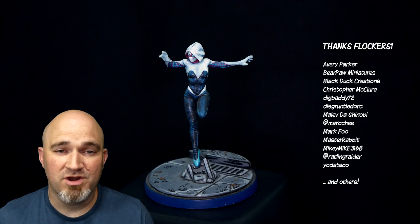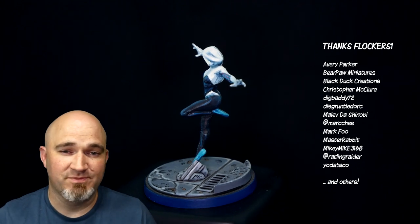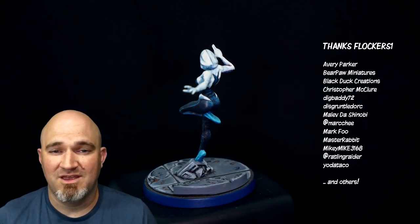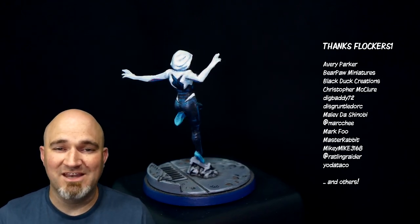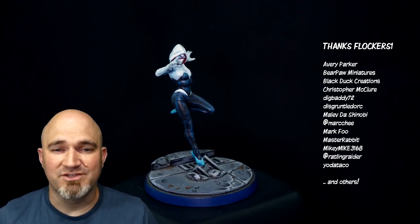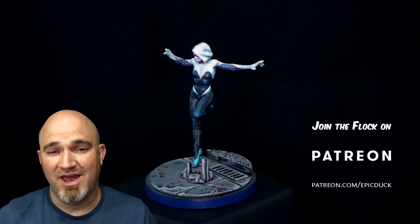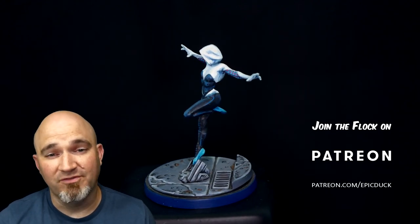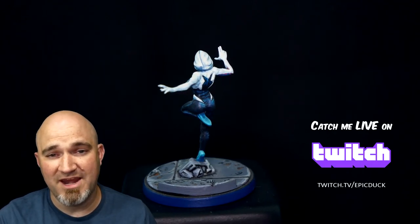I just want to take a moment and thank everyone who has supported the creation of this video and many others over the years — my patrons over at patreon.com/epicduck, my Twitch subscribers, and just my loyal fans. There's been a huge outpouring of support, especially for Comic Style painting, but just everything I do in general. I can't do this without you and I appreciate it so much. If you want to join the flock, you can do that at patreon.com/epicduck — five bucks a month gets you access to some behind-the-scenes stuff, the unedited versions of these videos, PDF guides, and my eternal gratitude. Thank you so much.